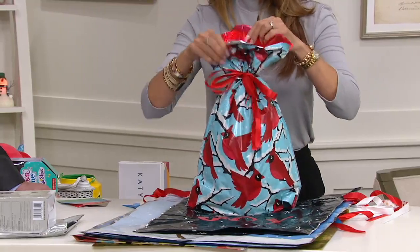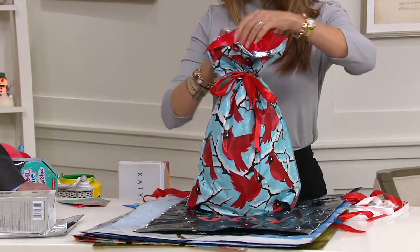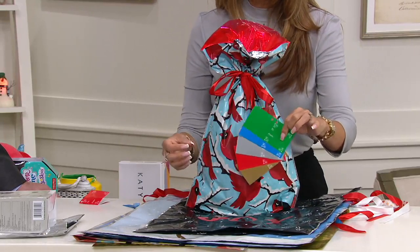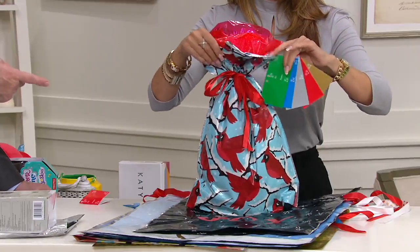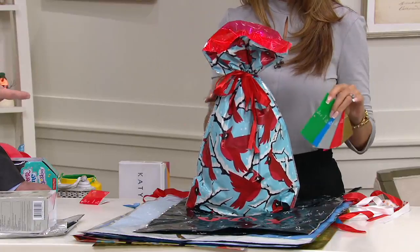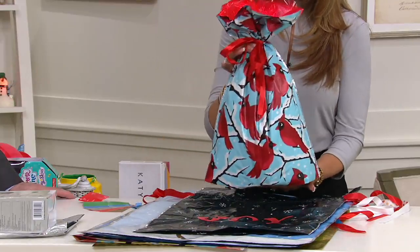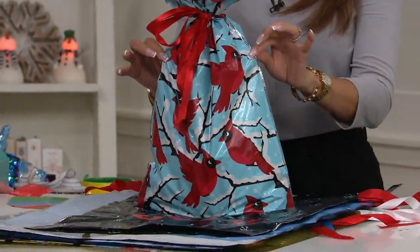And then you wind up thinking, you know, I'll wrap all those gifts in about 20 minutes and we'll be done — and three hours later, it's the worst. Get it now, set it aside. A lot of these bags, by the way, are not just Christmas-themed. You can use them for birthdays, anniversaries — 18 out of the 30 bags you can use year round.